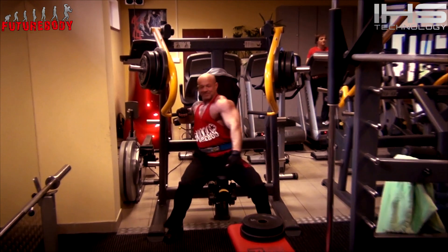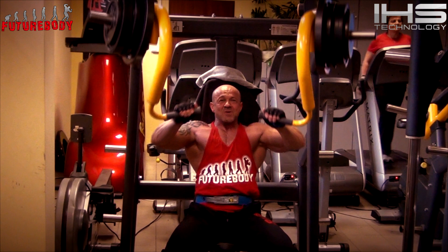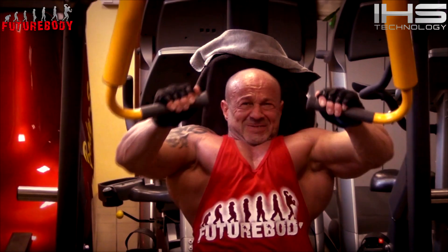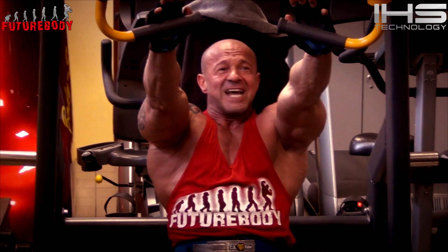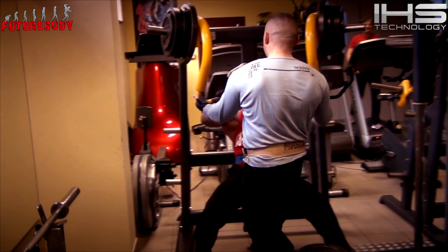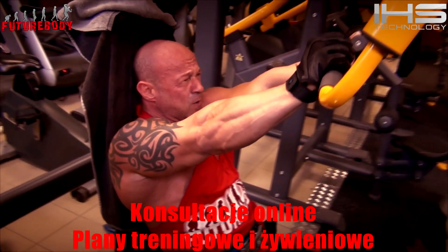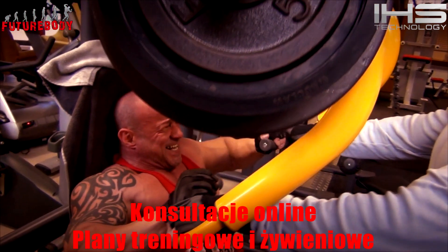Paweł Siwek jest z nas najsilniejszy, więc jaki by nie był okres, to dla niego i tak ciężar powiedzmy 150 kilo do kilku powtórzeń jest osiągalny. No i ja tutaj z tymi ciężarami w tej pozycji też sobie jakoś w miarę radzę, ale też nie przesadzam.